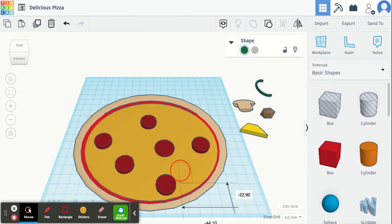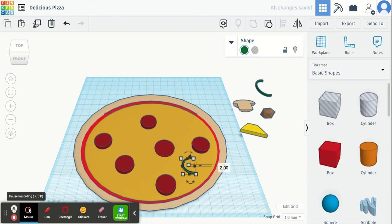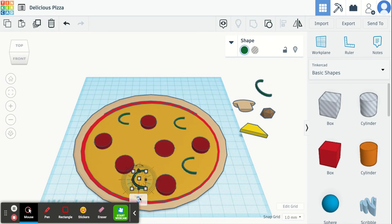Drag your pepper onto the pizza and lift it up. You might need to make it a little bit shorter. Then you can duplicate it and add as many pieces as you want. You can also choose to rotate your shapes a little bit if you don't want them all facing the same way, or change the size so they don't look too uniform — whatever you want to do.